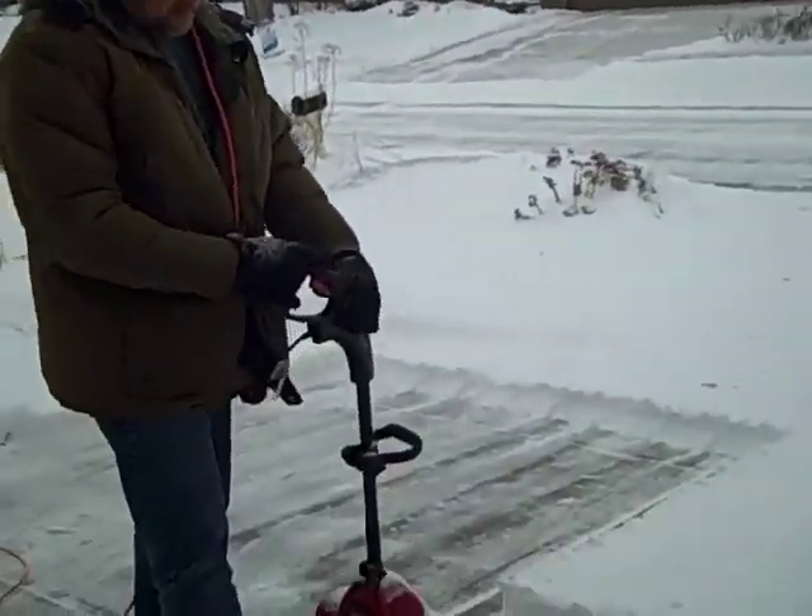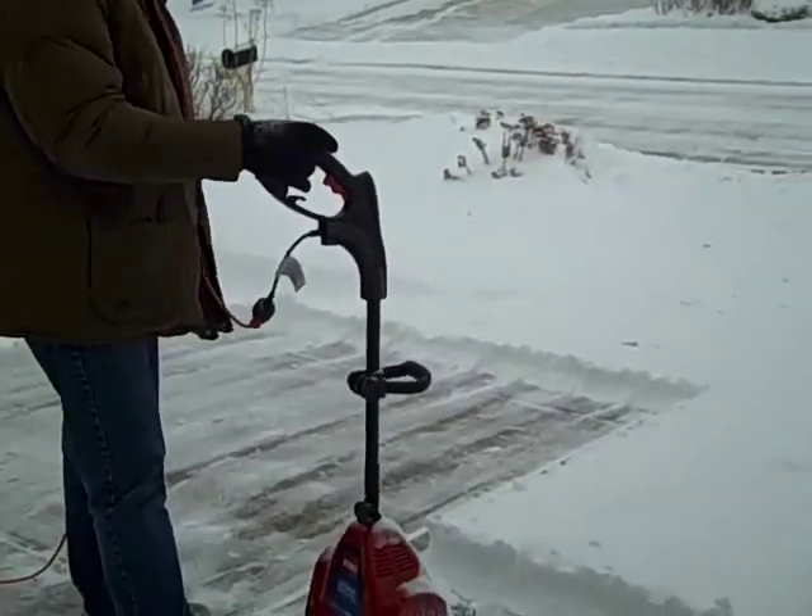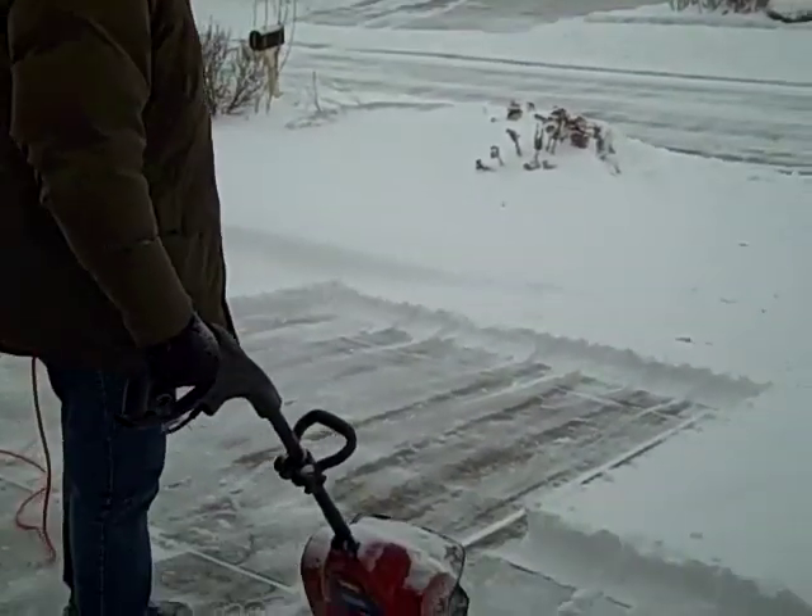Jerry, how much do you think it weighs? About 25-28 pounds, maybe. And just push it like a vacuum — is that right?